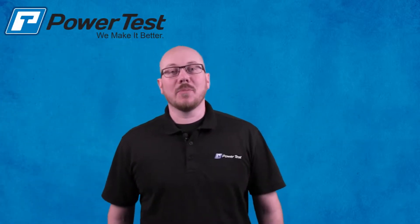Hello, my name is Rich Coffrey, Service Department Supervisor here at PowerTest Incorporated. Today, I'm going to be showing you a short video on how to calibrate torque on our H36 dynamometer system.